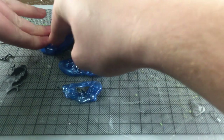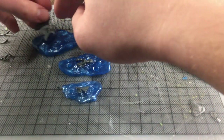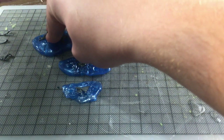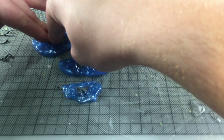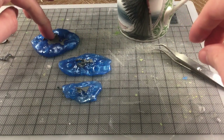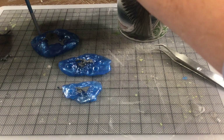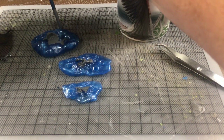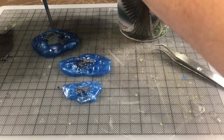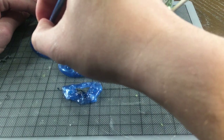To activate Bluestuff, all you need to do is place it into some boiled water. Put some water into your kettle, boil the kettle, and put that water into a vessel like a coffee cup, then put your Bluestuff into the cup. Wait a couple of minutes so that the Bluestuff becomes soft, and then take it out of the water.